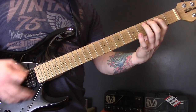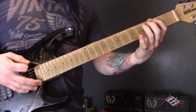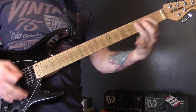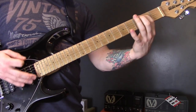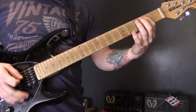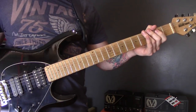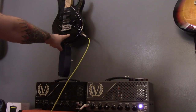Then we're back into these chords, then back into that riff. We finish on just that open bottom string power chord. For this lesson I used the Victory Kraken amp and an Ernie Ball Music Man Silhouette.